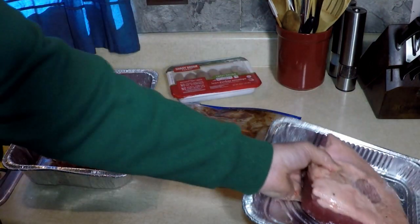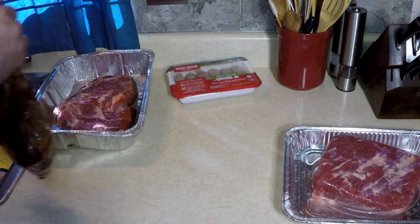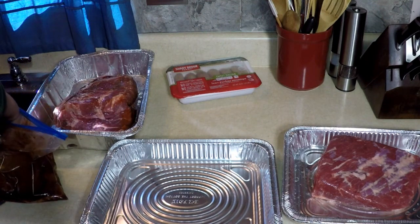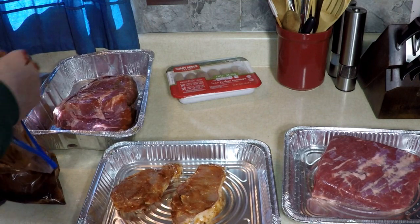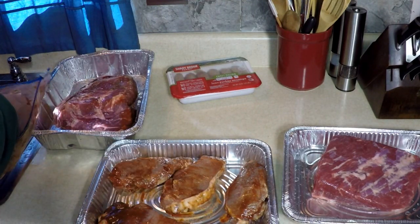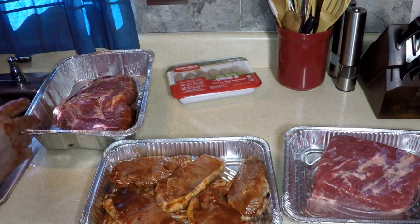Put the brisket in a shallow pan — I'm going to rub that too. Pork chops going in a shallow pan — marinated overnight. You can marinate these any way you like. These are going to be so delicious. These are going to smoke for about two to three hours. The fun part is taking care of it all day — stoking that fire, adding more wood, smelling it, tasting what might be done. I know that sausage is going to be done quicker than anything, and maybe even the chicken.